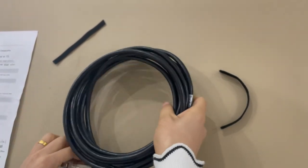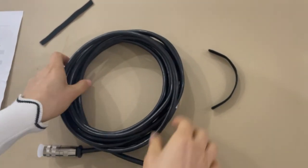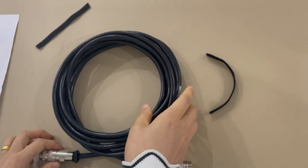This cable is 5 meters. You can make any length as you request.